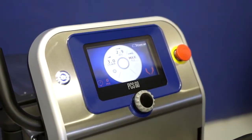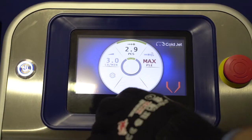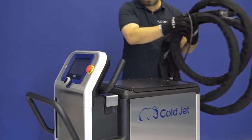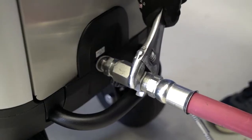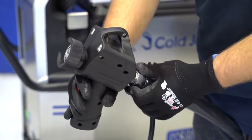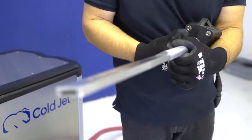A control panel is the heart, or rather the brain, of the PCS-60. It is used to set the quantity of fed ice and the air pressure. It has a blasting hose connected on one side and a compressed air hose on the other. An applicator and a nozzle are connected to the first hose. Nozzles are available in different sizes to match the surface.